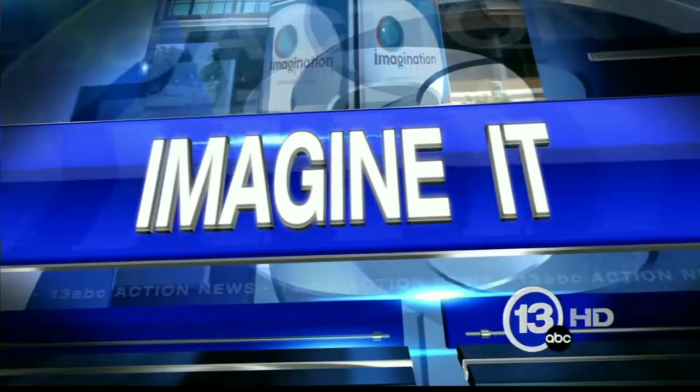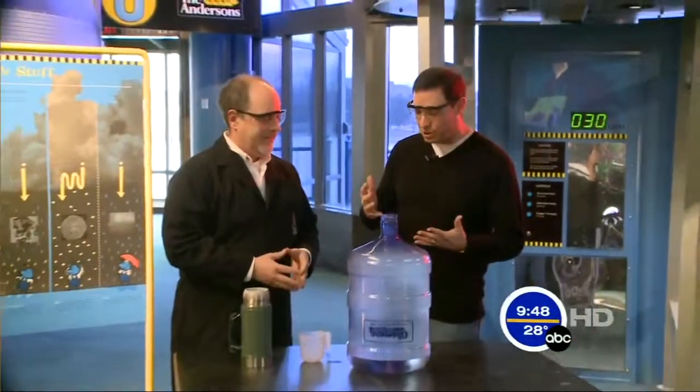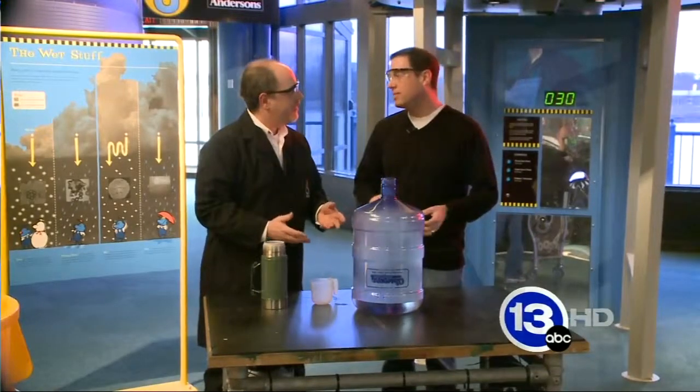Chief Scientist Carl Nelson is down at the Imagination Station with this week's Imagine It. Good morning once again. I'm Meteorologist Jay Bershbach along with Carl Nelson. We're at the Imagination Station. This is my department here — Cloud Science. So explain how a cloud is made and what we're going to be doing today.